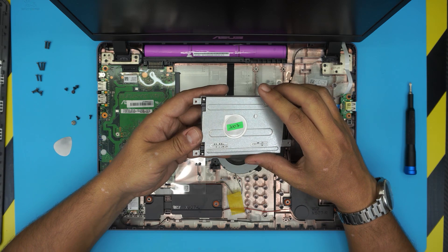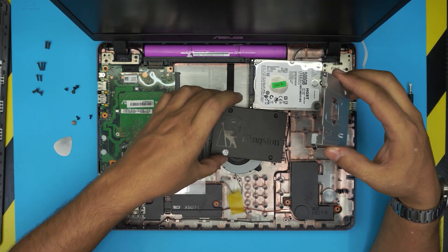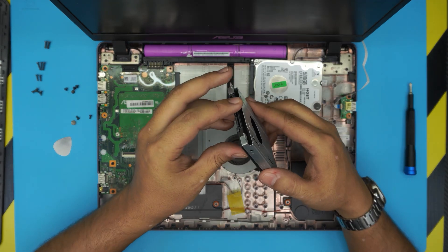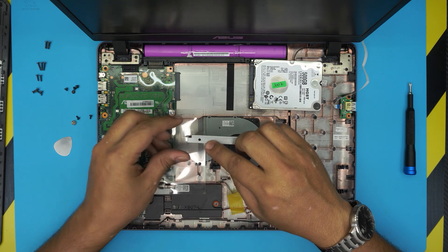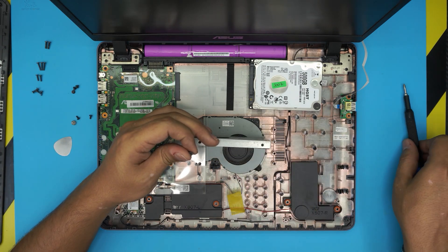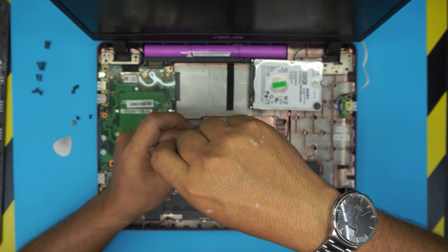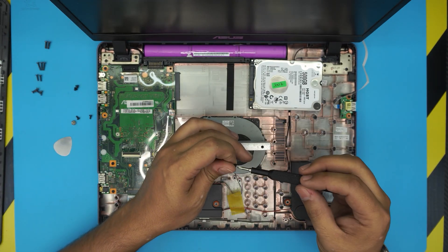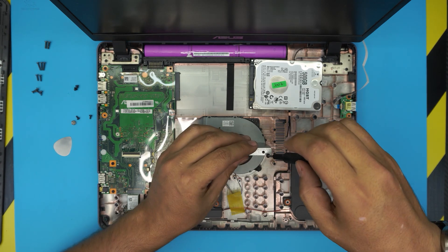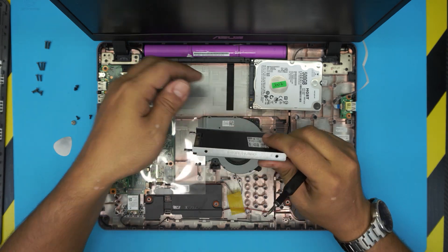Now that we've removed the screws, the hard drive will come up pretty easily. In the same position, put it to one side, grab the new SSD, put it right there, make sure the screw holes match, and screw it down. You do not need to remove the battery to do this process — as long as you've powered down the laptop you can do this safely.